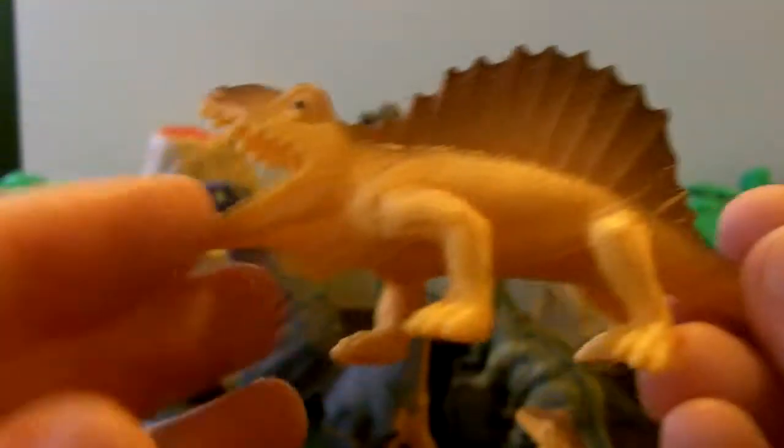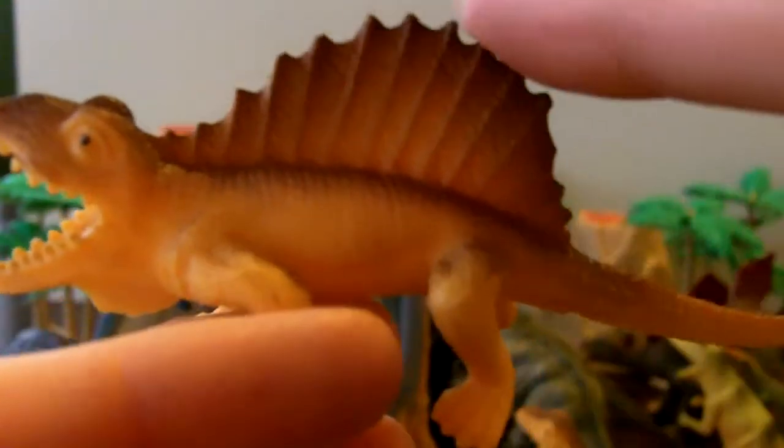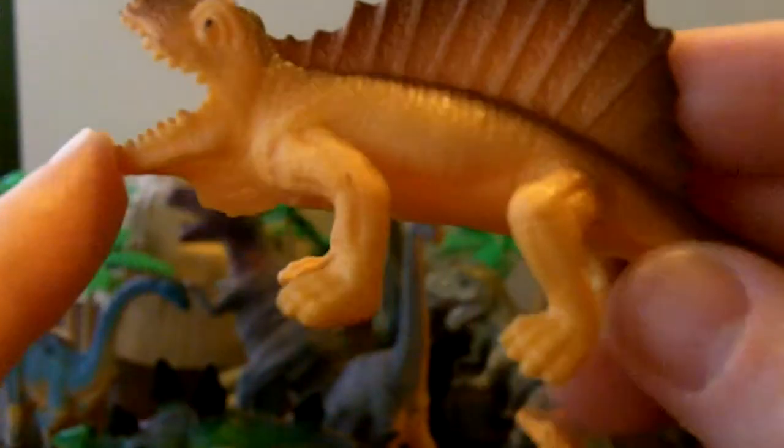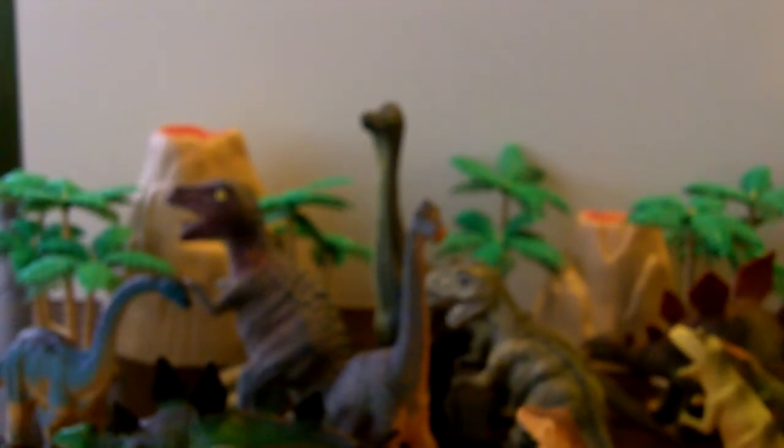Look at this one — he's got sort of a sail on his back, and he has teeth, look at that! He's a nice golden yellow color with a brown stripe. We also have a helper along today!